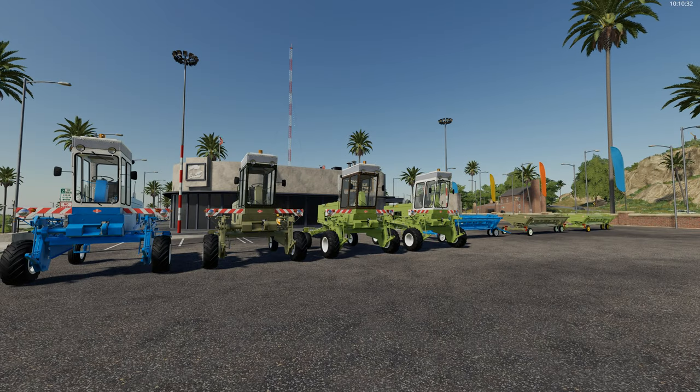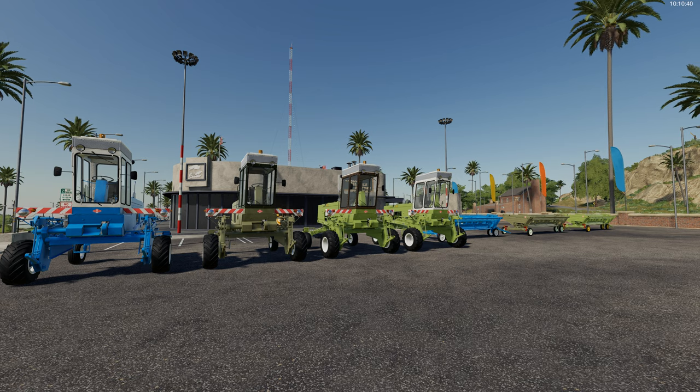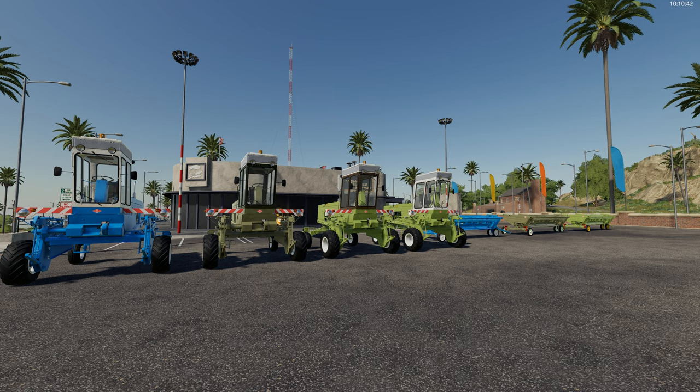G'day and welcome to DarkSolidGaming and another Farming Simulator mod review. Today we are reviewing the Fort Schritt E303 Mower. This is a new mod that's available in the in-game mod hub or available on the Giants mod website.